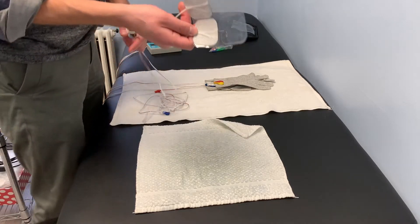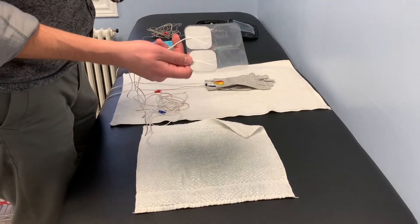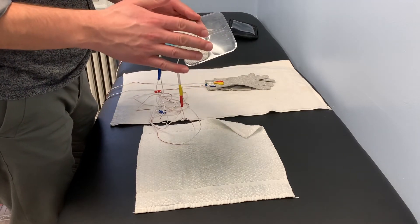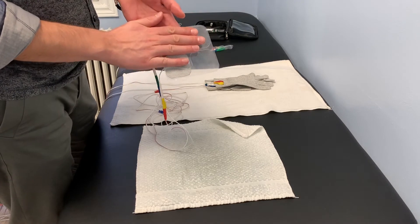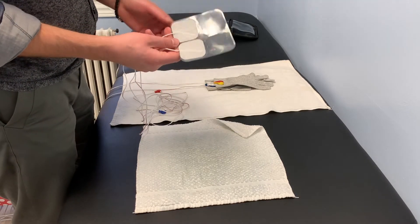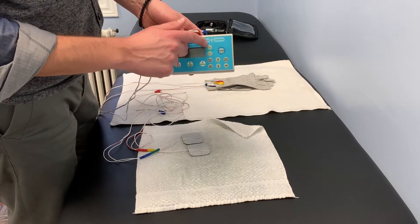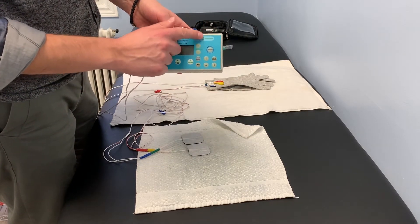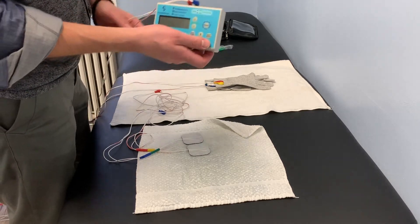Since you can reuse these pads for the same person, what I do is wet the area of the body part — or you can wet the pad itself — and then stick them on, just to make sure they're sticking well so you can physically get a connection. The machine confirms the connection by not having the red lights turn on, meaning a connection is happening.